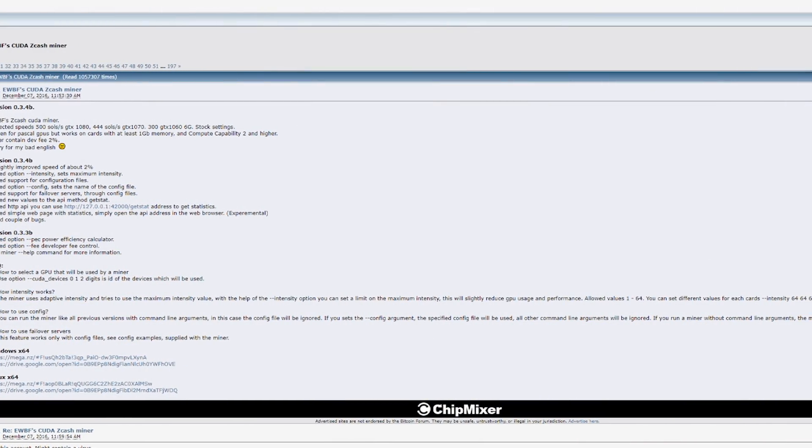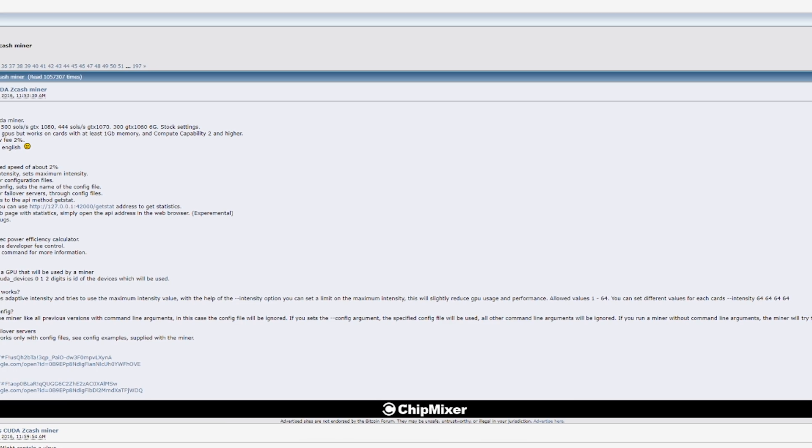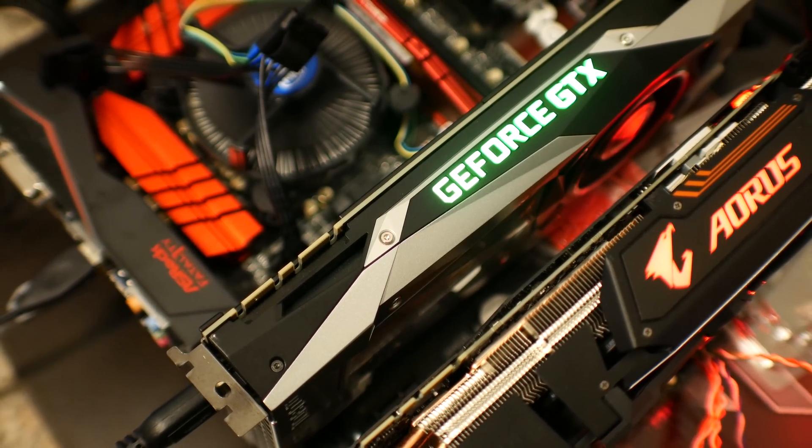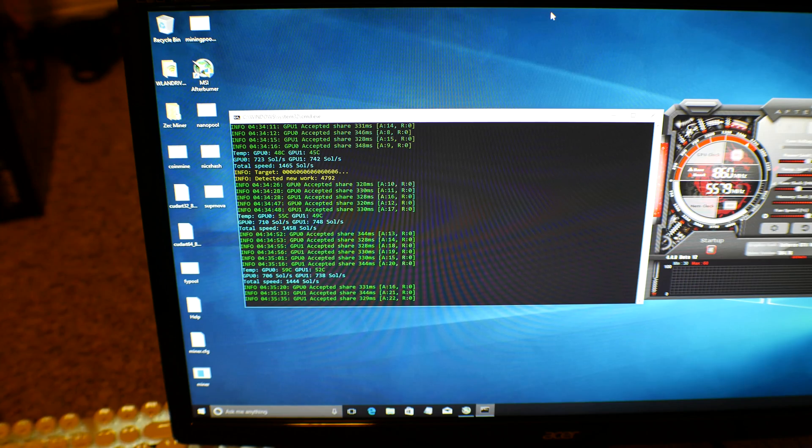Not to get too far off topic — after you've downloaded your wallet and set it all up, you can choose the miner to download. In my case, I'm using a miner called EWBF Zcash Miner version 0.34B. I've got that set up, and it's made specifically for NVIDIA GPUs, which mine really well on this platform.